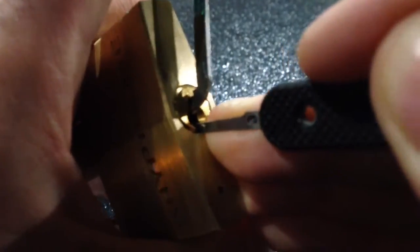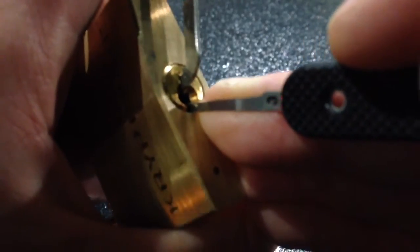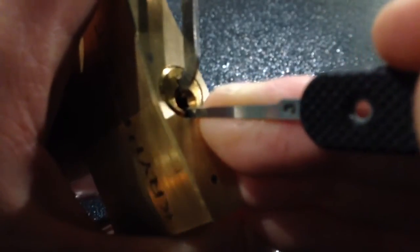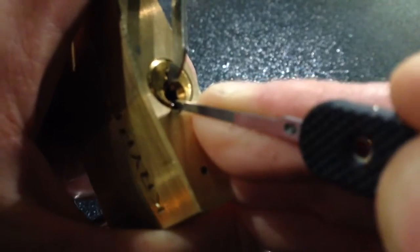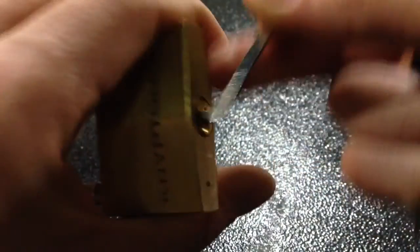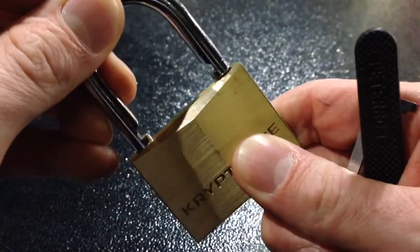So, in 5, 4, 3, and 2... that's it, pin 1. Here we are. That's the Kryptonite picked open.